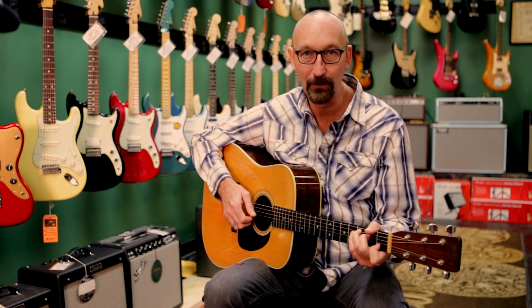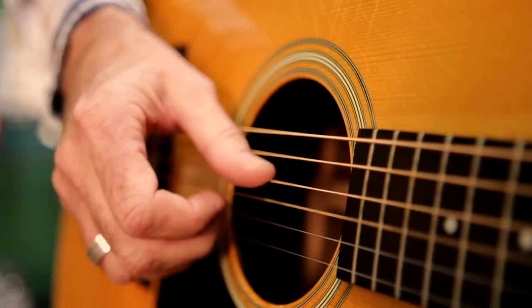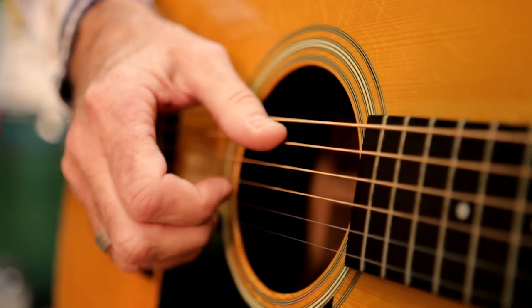So we're going to take that, and now I'm going to hit that same bass note, hit a string with my first finger, different bass note, different string, second finger. Going: bass note, first finger, other bass note, second finger.